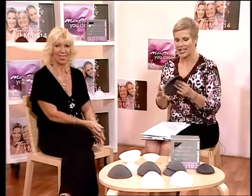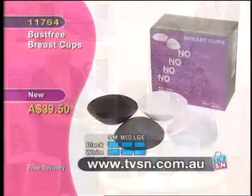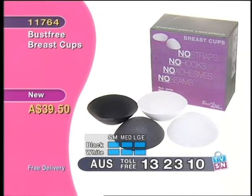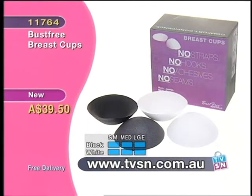This is Kelly, the inventor of this incredible product. If you'd like one, hurry — large is almost sold out. Double one seven six four. We've sold out of extra large. Large is nearly gone, and be quick for white in small as well. $39.50 with free delivery and a 30-day money-back guarantee.